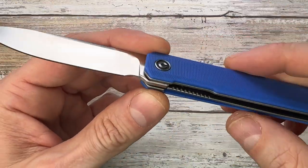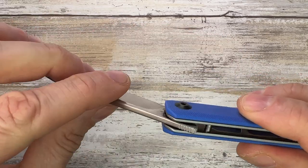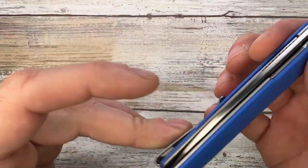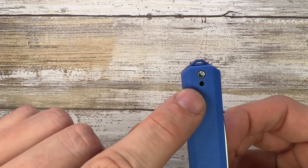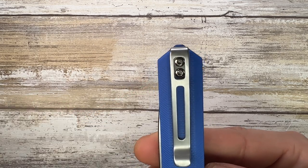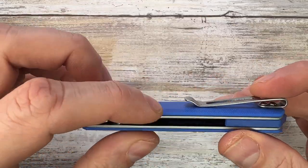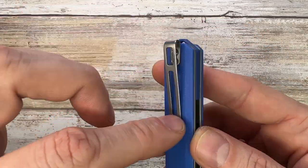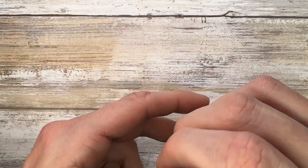There's a detent ball — it looks like it might be ceramic, but I'm not 100% sure. You also get a tip-up carry only, reversible deep-carry pocket clip with a couple of windows — one for aesthetics and one to access the screws to remove or swap the clip. Nice spring tension, goes in and out nicely. It buries the knife deep into the pocket, which is good.